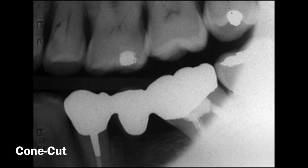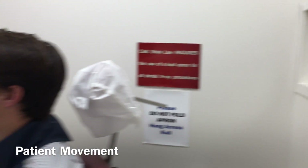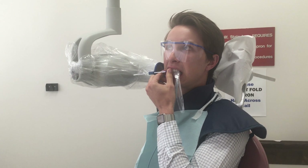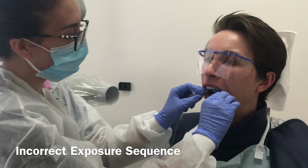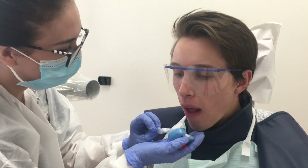Furthermore, when the PID is not properly aligned with the receptor and overlaps the side, a cone cut will emerge, in which a radiopacity envelopes part of your radiograph. It is important to tell your patient not to move once you leave the room, as patient movement will result in a blurry radiograph. Make sure to tell your patient to keep fingers out of their mouth during exposure, or a phalangioma may occur. It is important to follow the correct exposure sequence by starting with the premolar exposure, as exposing molars first makes a gag reflex more likely to occur.